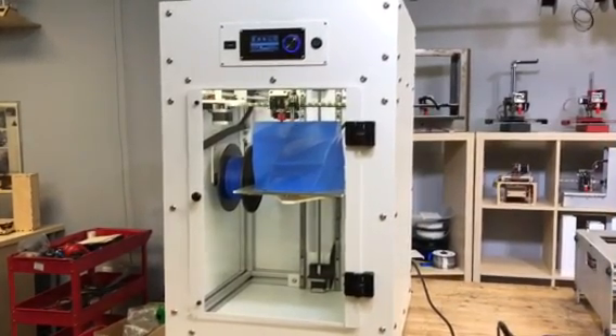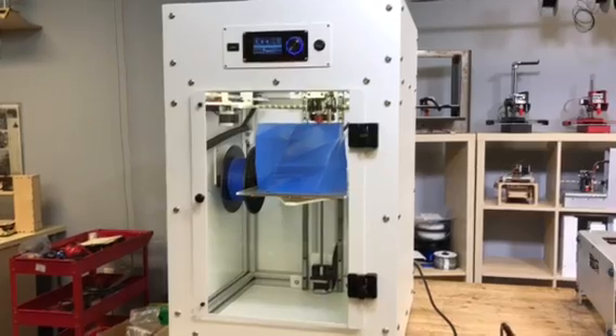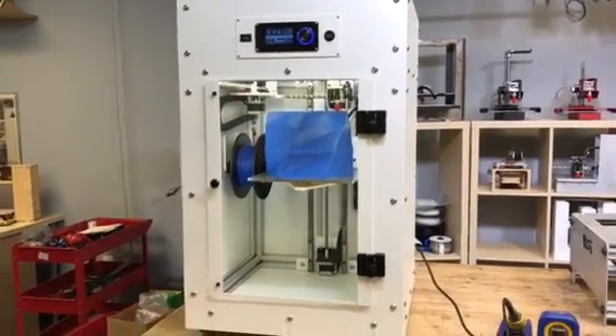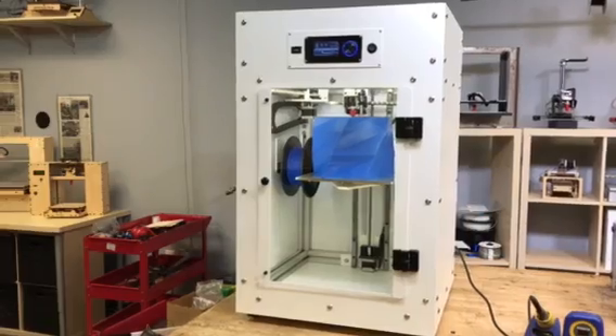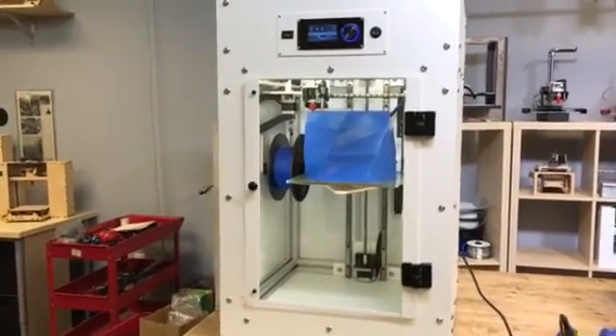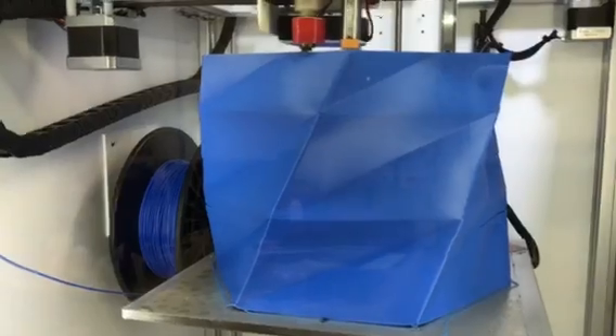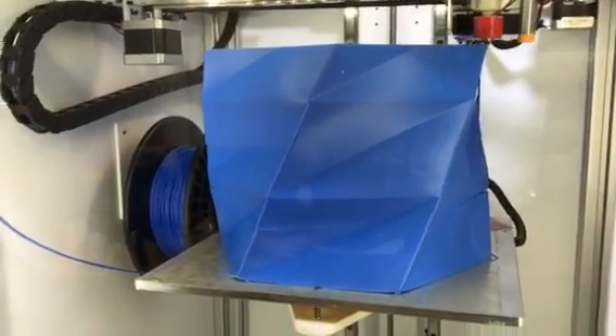Hey, this is Brooke Durham with printerbot.com. We're not quite done with the printer but we're close — just got a couple of little things to take care of on the heat bed. But I want to show you it is printing now. We sliced this — you can see off to the side there.